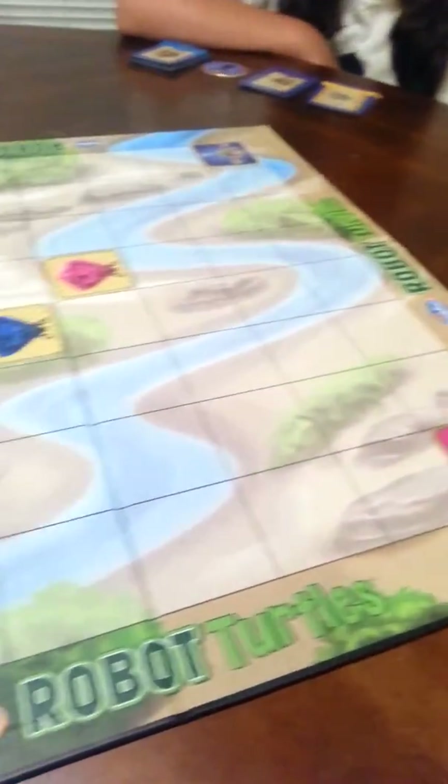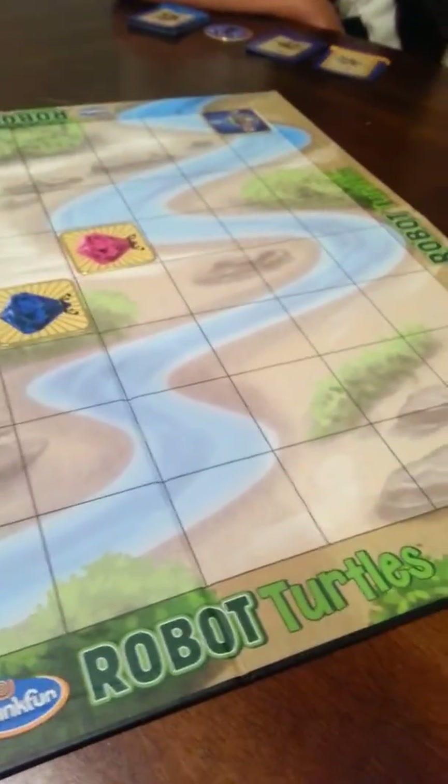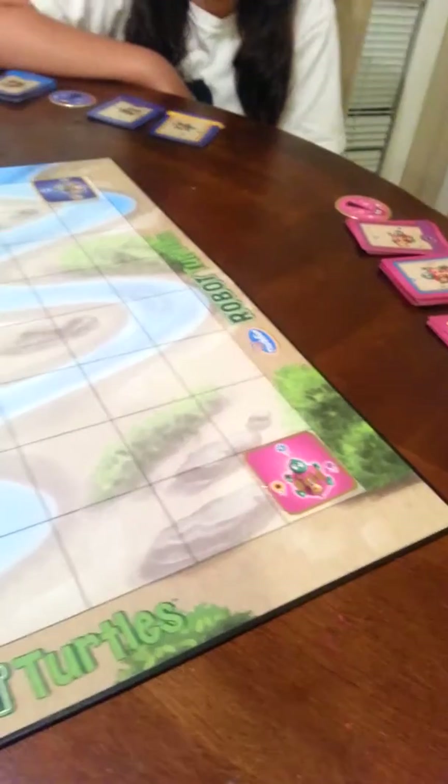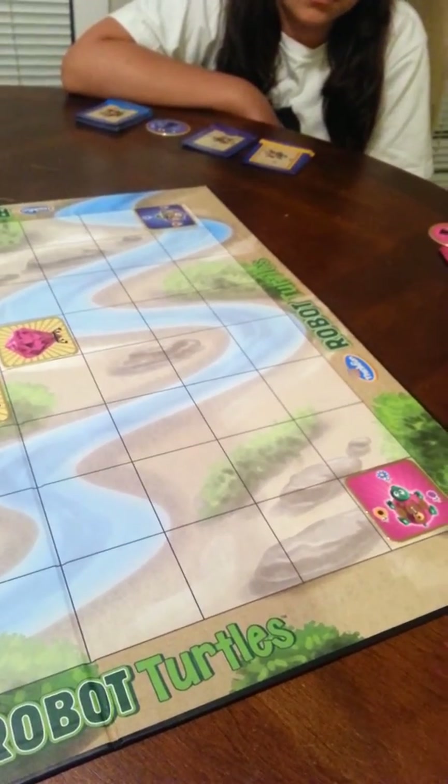Once you read the instructions, you will see that the parent is the turtle mover. The parent moves the turtle, or the older sibling moves the turtle, and the kids just put the cards down. We'll play a quick version for you to see how it's done.